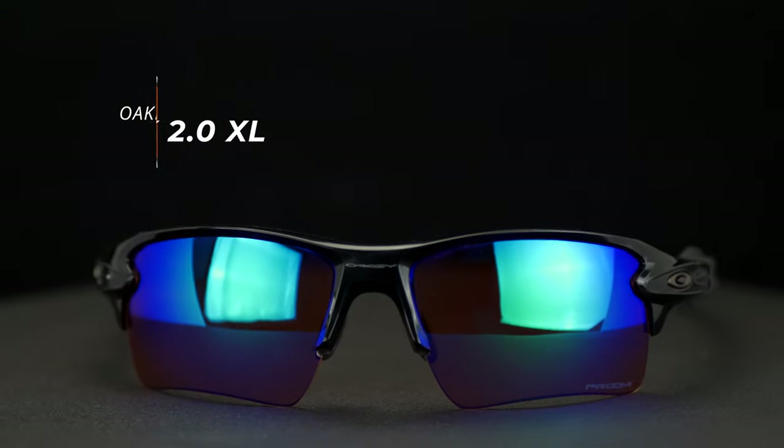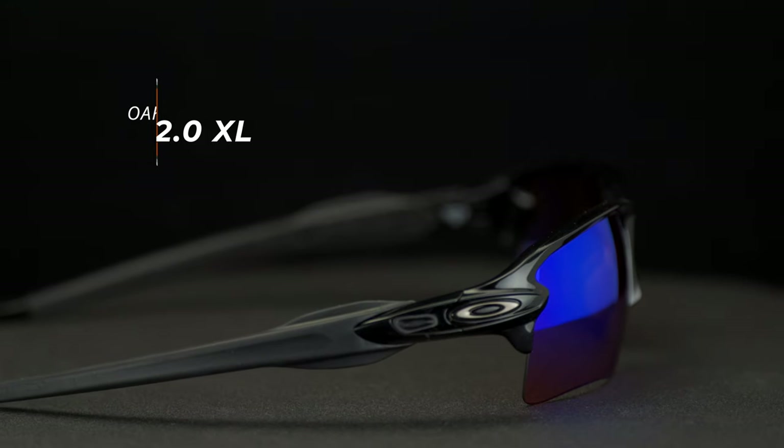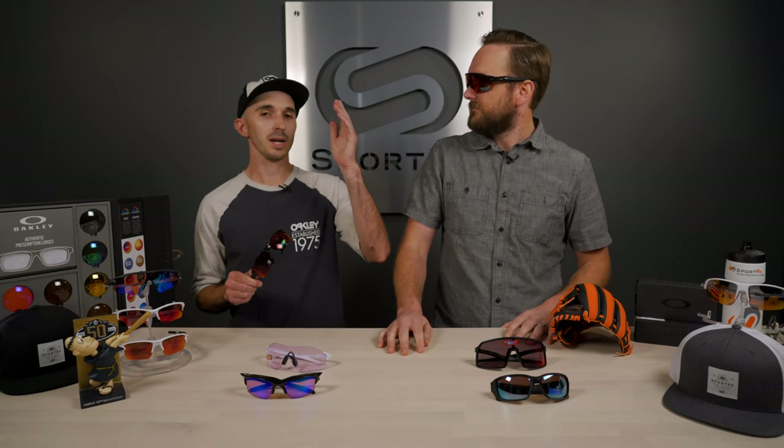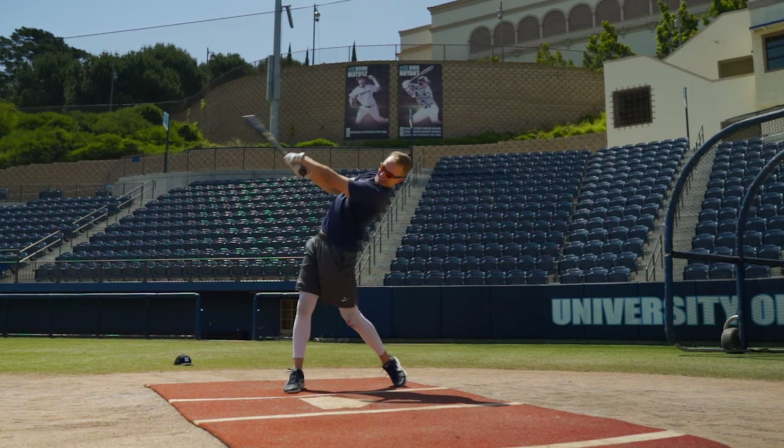Next is the Flak 2.0 XL. One thing to note about these two frames is that they're interchangeable, which we love. These are Prism Field lenses. Prism Field lenses are specifically designed for baseball — you get that boosted contrast for the baseball environment, which really helps make the ball easier to pick up on. So whether there's a pop fly coming your way or you're at bat, tracking the ball is going to be a bit easier. And the depth perception cues are enhanced as well. This lens is built from the ground up for baseball specifically — it's called the Prism Field.